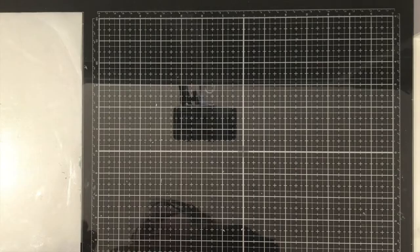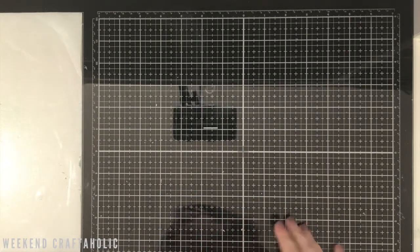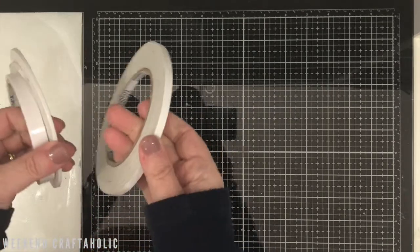Hi, it's Karen the Weekend Craftaholic. Thanks for joining me. I do have a couple of new favourites and I've also got a couple of old favourites to share with you. So I'll start with the old favourites and it's going to be adhesive tape.